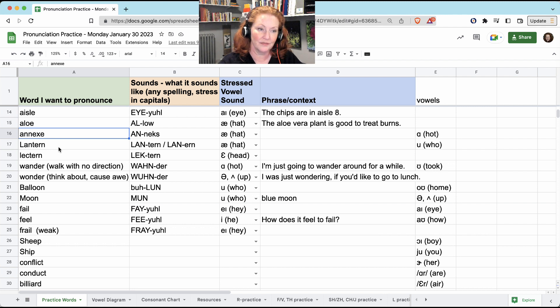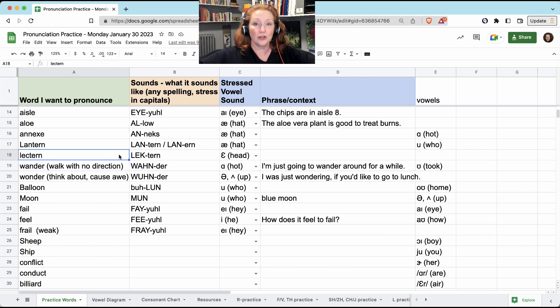'Lantern.' You'll hear people say it without the T: 'lantern,' but I think with the T is more common, and I think it's easier. 'Lectern' is sometimes a small wooden box with a slant so that when you're giving a lecture, you can put your book or your notes on it: lectern.